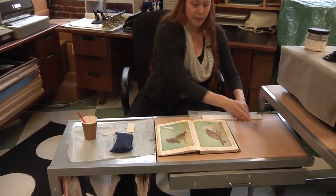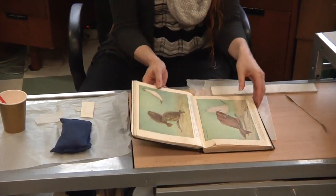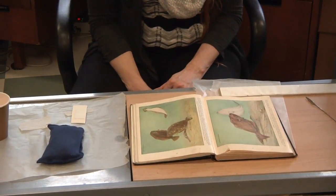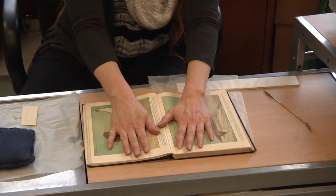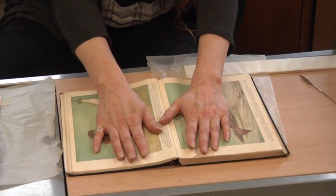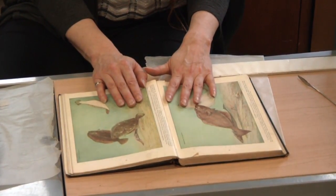First thing you need to do is position your book. On some books, you might need to prop them open with other books or weights to position them in the right place so you can get at your mend. We have two tears and could probably do both at the same time since they're facing each other, but typically you're only going to be able to do one mend at a time and you'll have to wait for it to dry before mending another page.